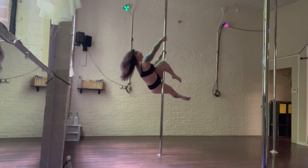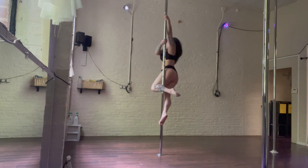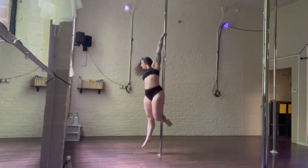And here it is again — pulling yourself up, inside arm, and then spiral down to the floor.